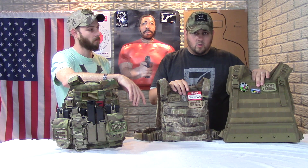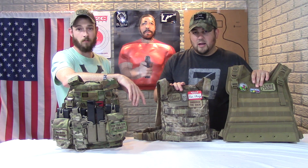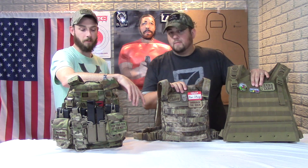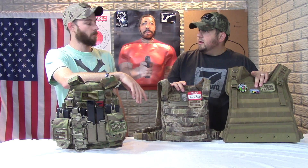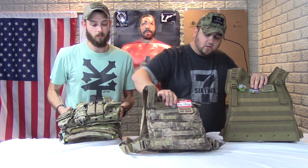So what we're going to be doing in this video — which is not a review, we're just comparing — we have the Condor Urban Go, the Grey Ghost Minimalist Plate Carrier, and the Mayflower APC. We'll look at the features from lowest price to highest price and show some comparisons.